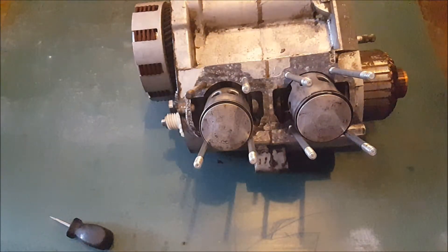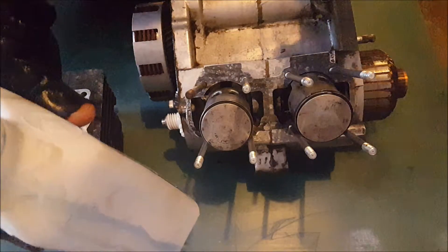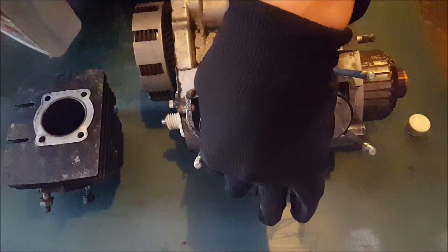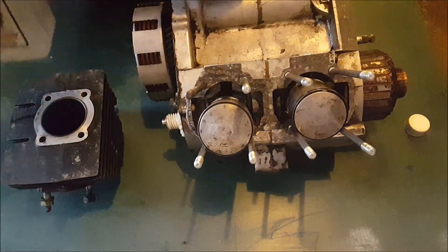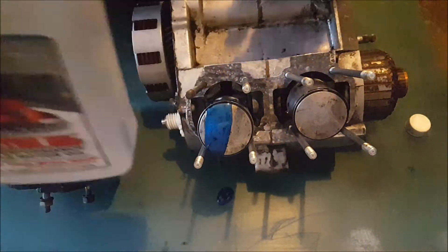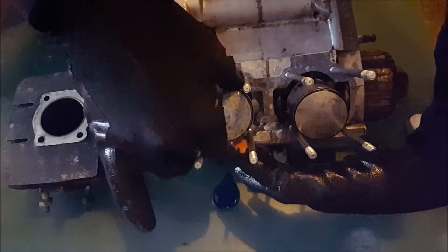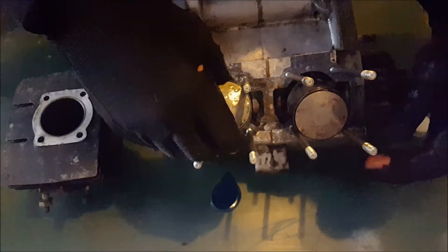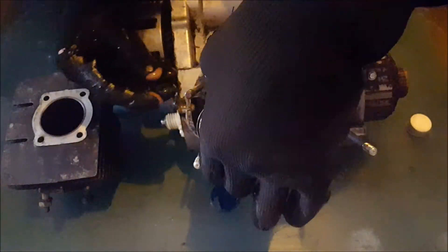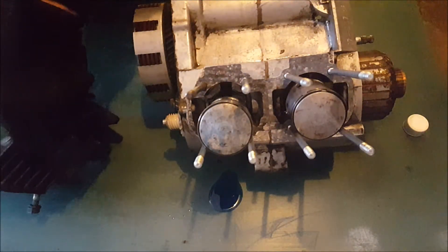Everything looks good and flat. Now we're going to take the cylinders and put those on. Putting a cylinder on — just take some of this oil again and coat the piston pretty well. Put some oil on it, put a bunch on the rings, make sure the rings are all covered and moving around. Get it all over. Then you can coat the inside of the cylinders a little bit too.